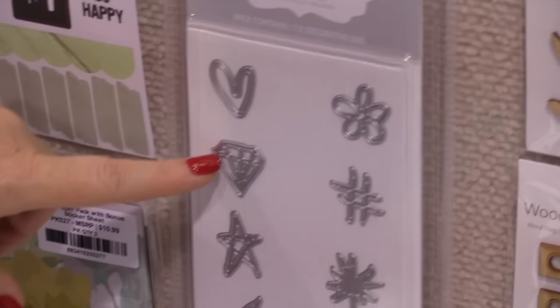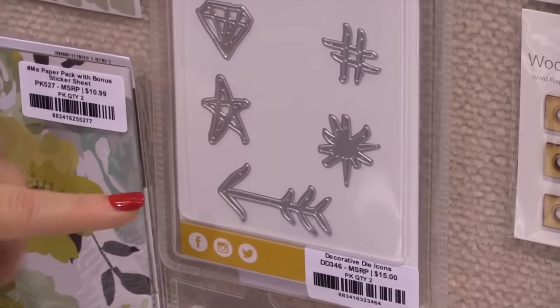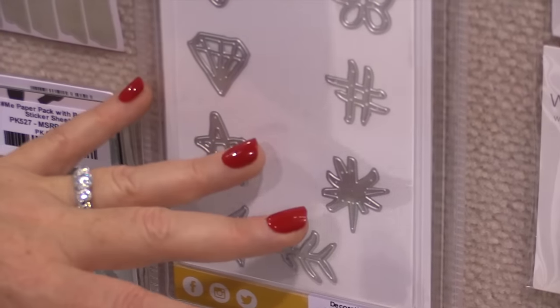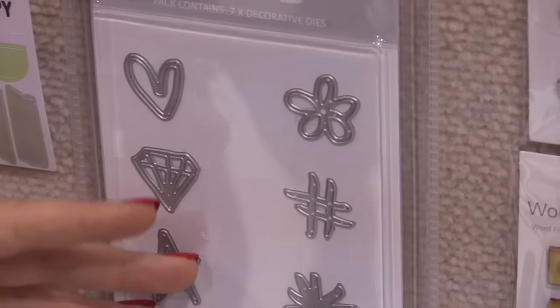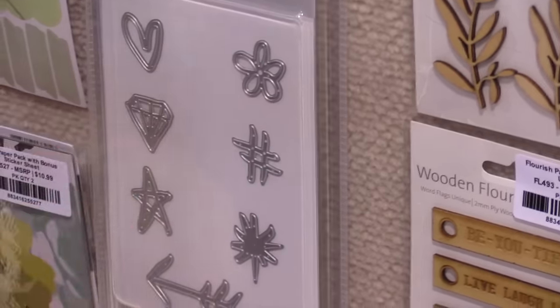This decorative die set is so much fun — everything from a little heart to a hashtag, a diamond, an arrow. All the things that we use in our pocket page scrapbooking to decorate a photo or highlight an event.